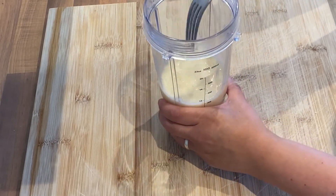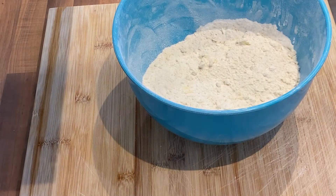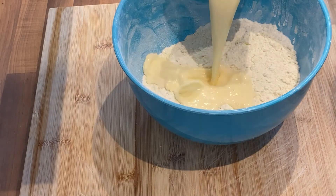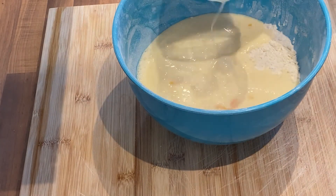Now that you've got your mix ready, save a little bit aside because you want to glaze your scones at the end. Then add the rest to your mixture and get stuck in with your hands and give it a good old mix. It's going to be quite wet at first, but as soon as you mix it all in you'll be sorted — a little bit of extra flour after if needed.